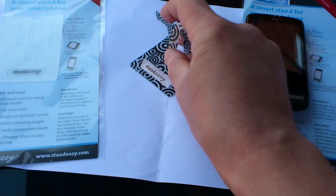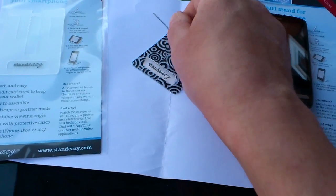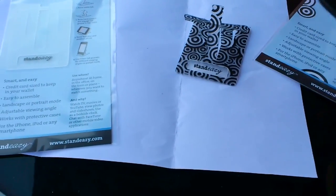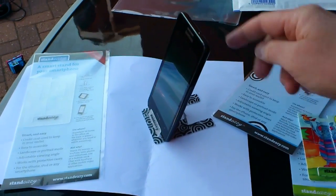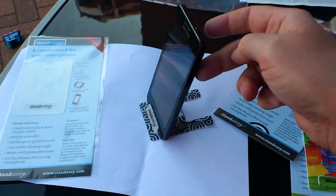If I just kind of slot this down here a bit more and make it a bit more vertical, we should see that even the very tall Samsung Galaxy S2 sits in there quite happily. Look at that — that works very, very well.